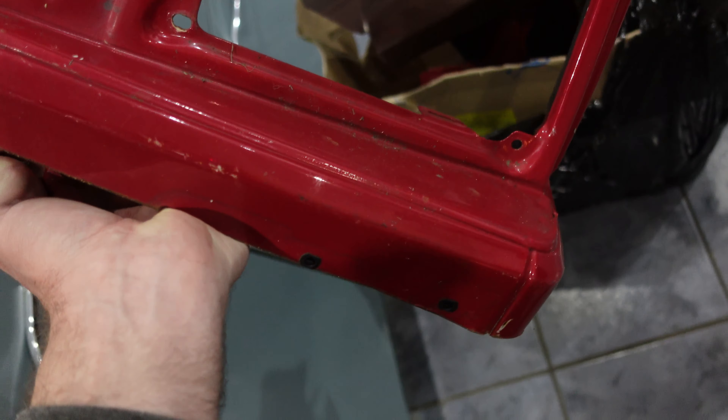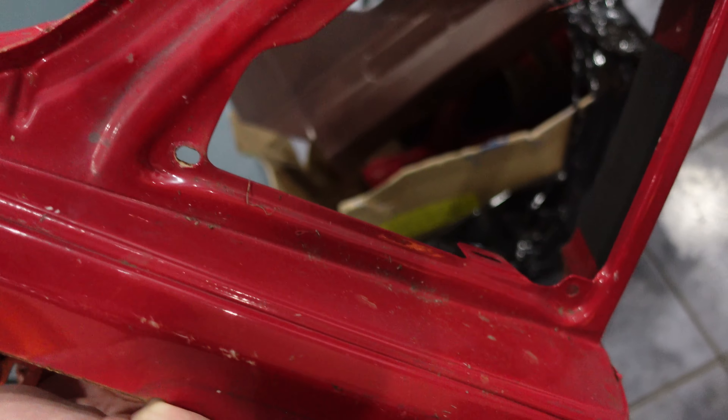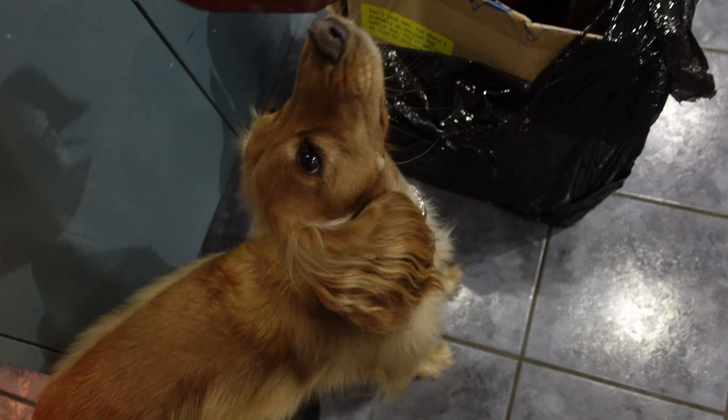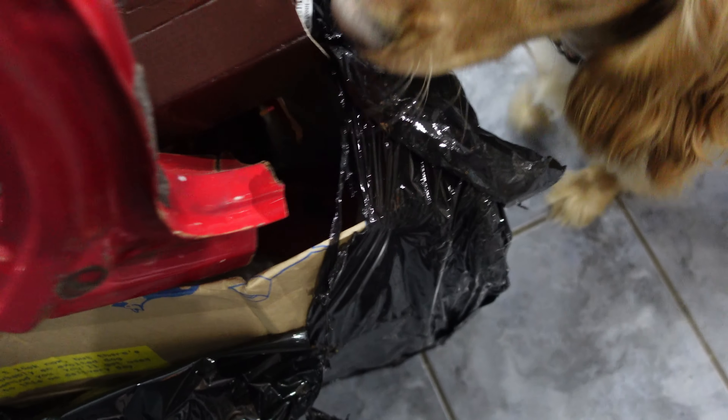It looks good, but that is what I need because mine is rusty as anything, as you've seen. That's the bit I need — and I've got plenty of metal as well. So I've got one, and there's another one in there as well. Take them to the body shop.